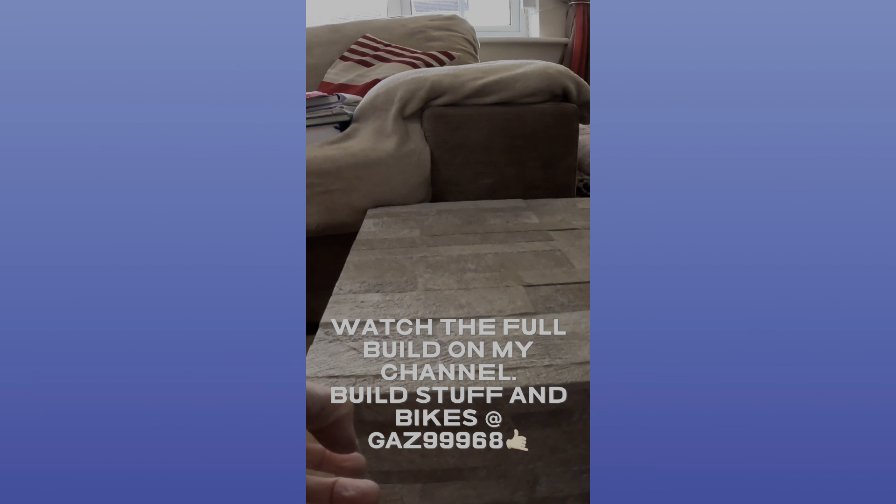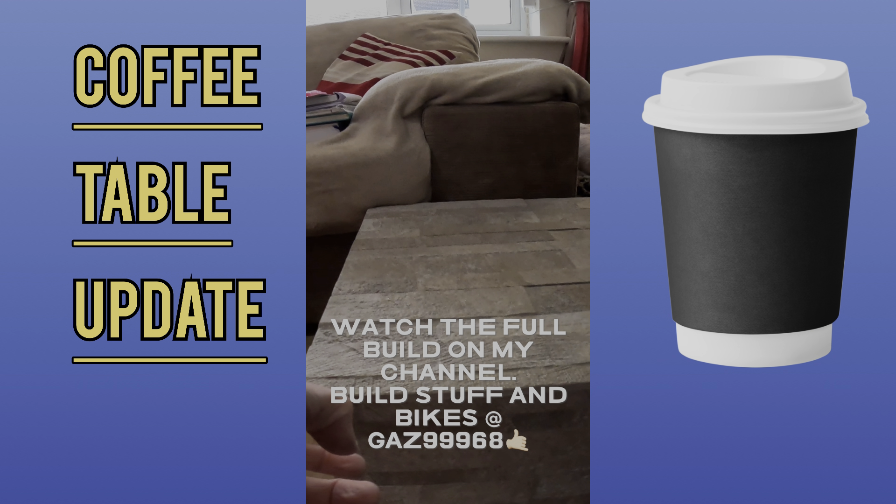Welcome to my channel. In this video you're going to see me update our coffee table that my partner's been having a go at me about. Watch, like, subscribe and enjoy. Thank you.